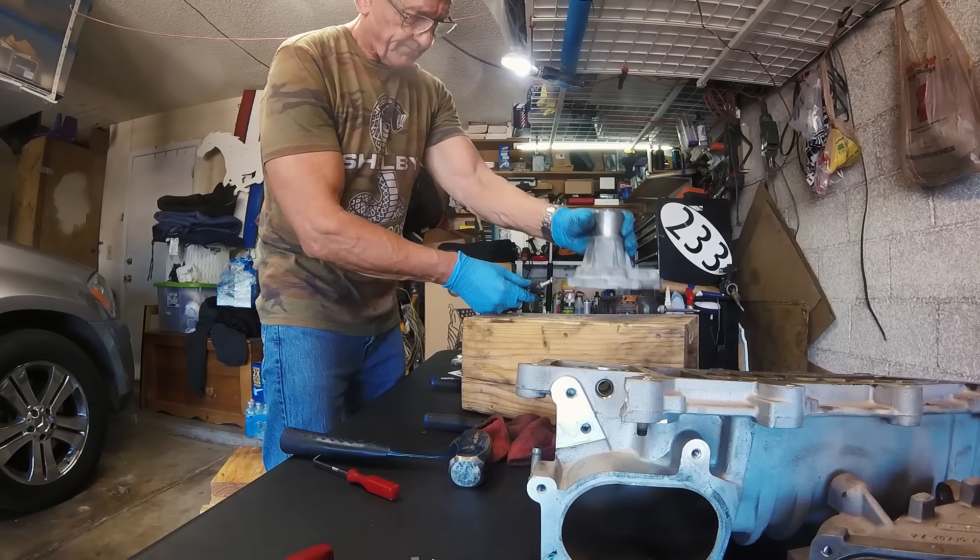I bought a rebuild kit for my supercharger consisting of all of the bearing seals, oil, and any other components that support the rotating mass of the supercharger. So when I get it back and put it back together it'll be as fresh as it can possibly be.